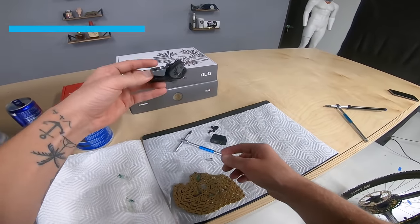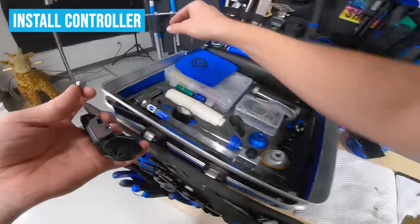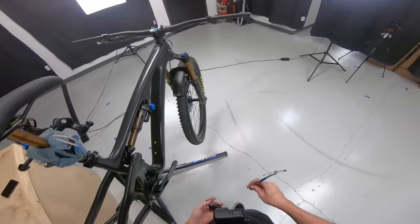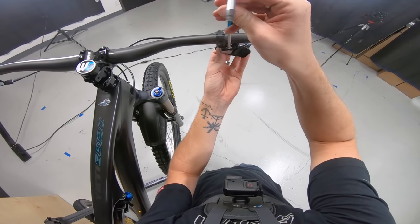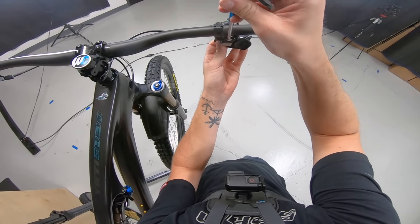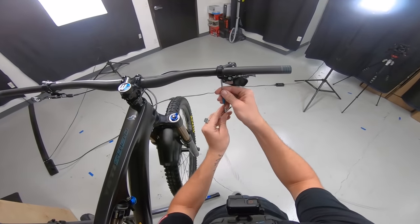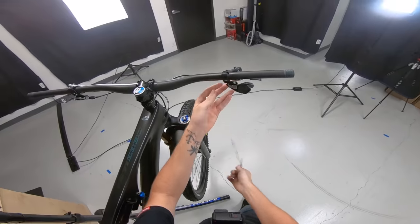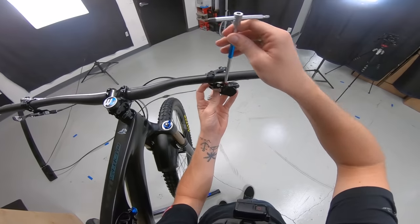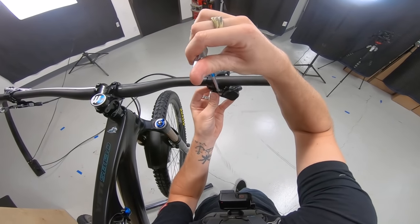Now I'm going to grab the controller. Normally we have a SRAM-provided clamp, but this customer got a Wolf Tooth matchmaker. So I'm going to come up here, drop the bolt through, and install this. It's going to need a little bit of an adjustment to fully go on — just slide it up a little bit like that.